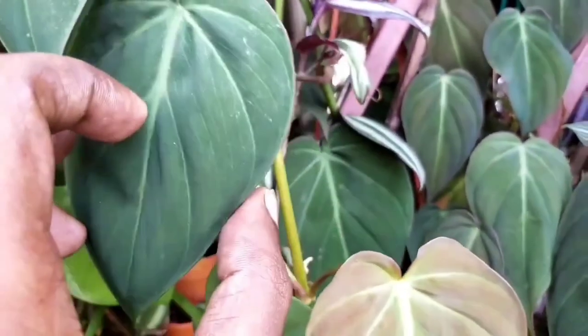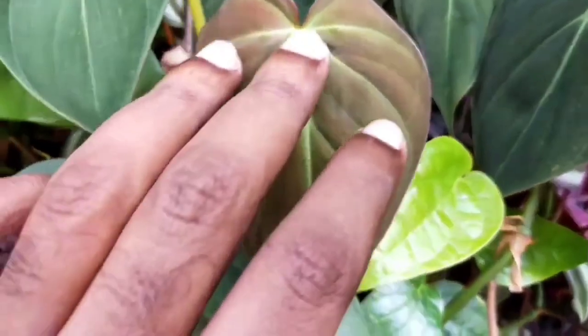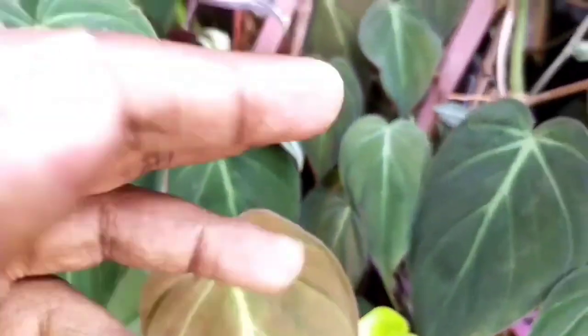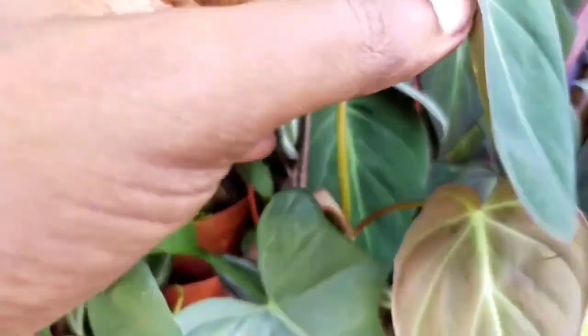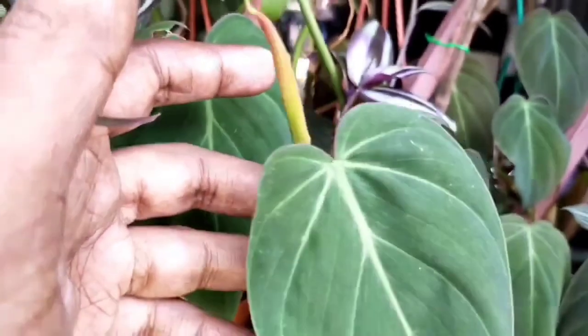Do take note that the more light it receives, especially direct hot sun, the leaves tend to turn more reddish-burgundy tones. If kept in more shaded areas, the leaves will be more green. Do take caution though — if it receives too much direct hot sun, the leaves can get burnt at the sides or corners.